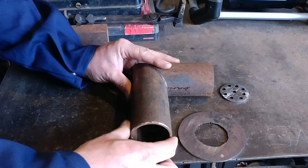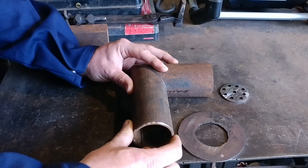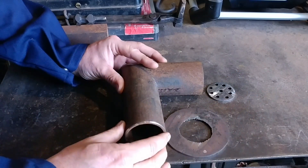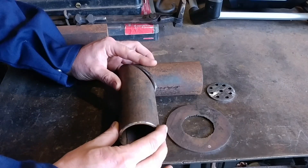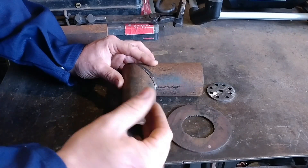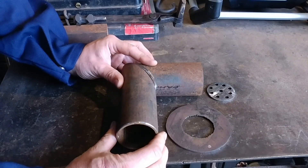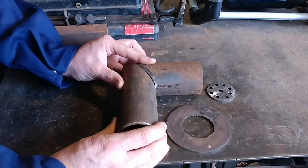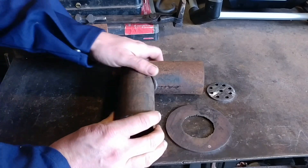If you go over to my website, blacksmithpdfs.com, you can get the complete materials list for this burner build with all the sizes and dimensions of what I'm using here. That way I don't have to overstate them and create redundancy across all my videos and end up with an endless stream of questions I could have answered once.